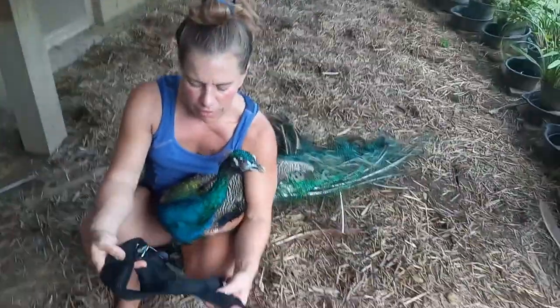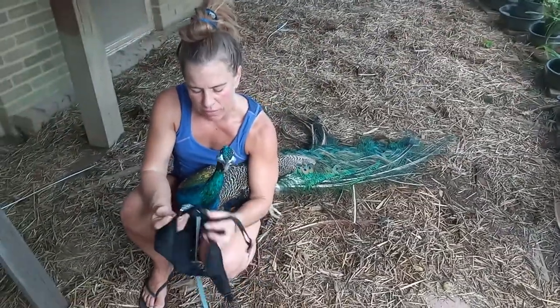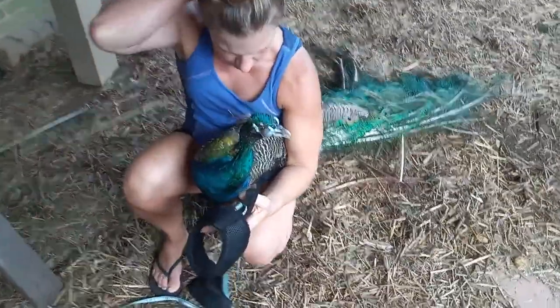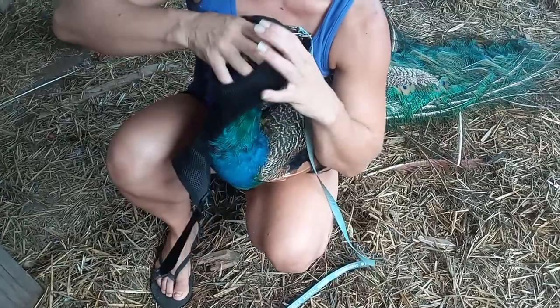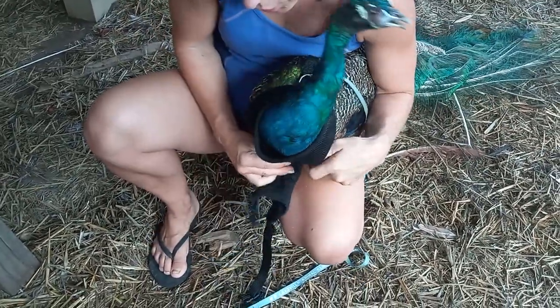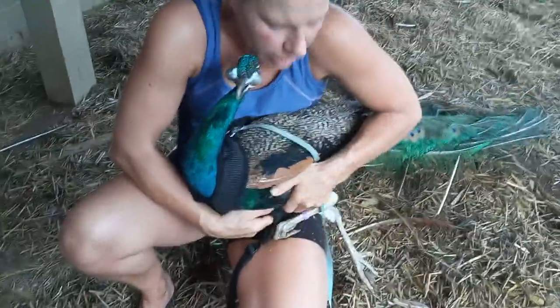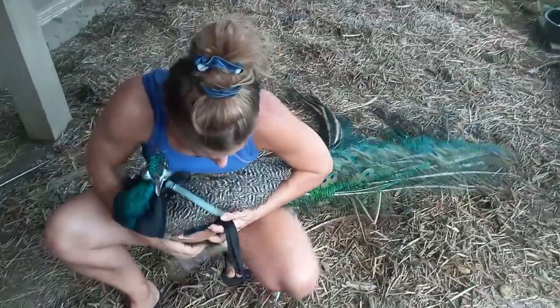So here is the harness. We're going to hook this around his body. This is super important — you have to make sure this comes through this loop. Start by putting their head through it, and then the big mesh part goes under their chest and it has to go behind their back legs to here and then it loops.